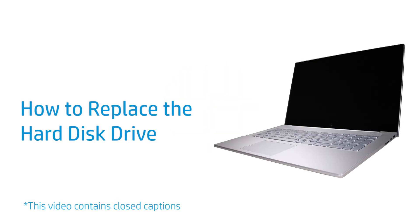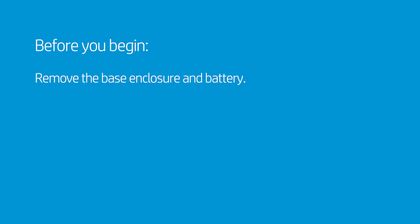How to Replace the Hard Disk Drive. Before you begin, remove the base enclosure and battery.